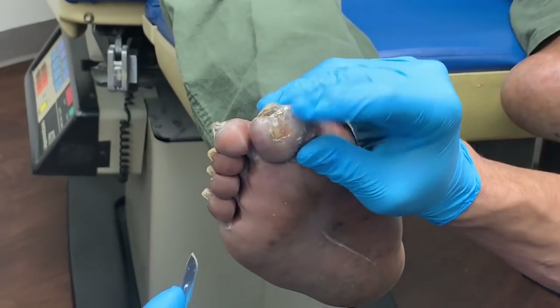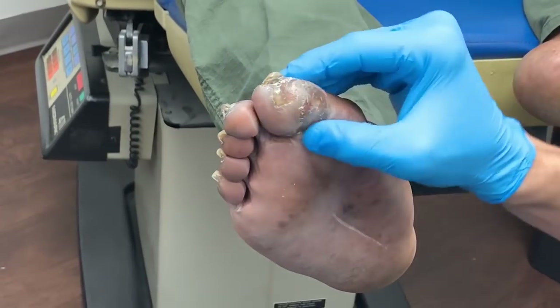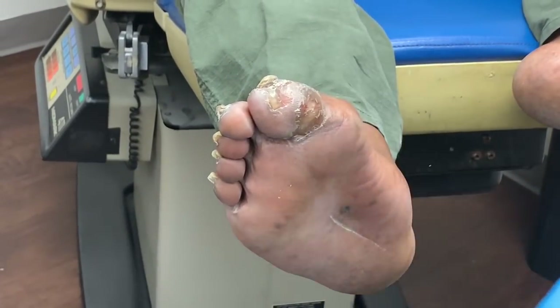Everything looks okay here. No ulcers there. No ulcer here. Let's take a look at this, everyone.